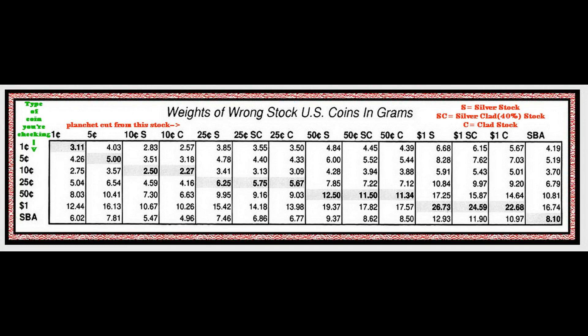It had a different sound to it. So I found this chart. If you look at the chart, the left-hand side shows the coin that you're checking, and the top shows if the planchet is cut from a particular type of stock. This is like pre-1982 stock. This was a 1979 coin and it weighed 10.81 grams, so it could have been done on quarter stock or a quarter planchet.